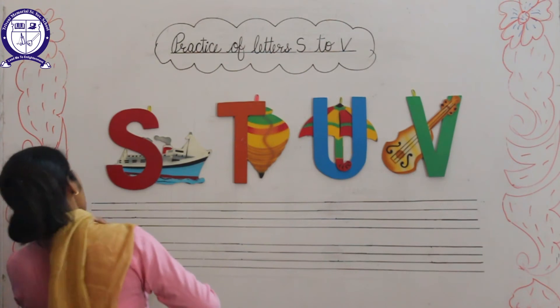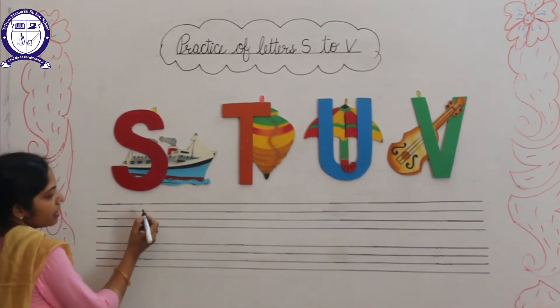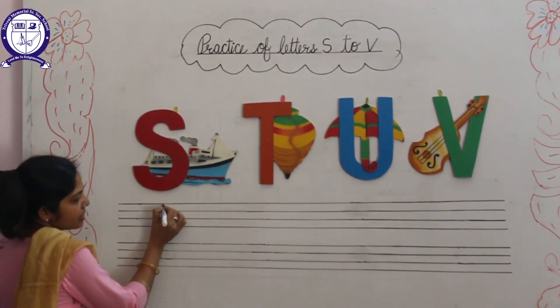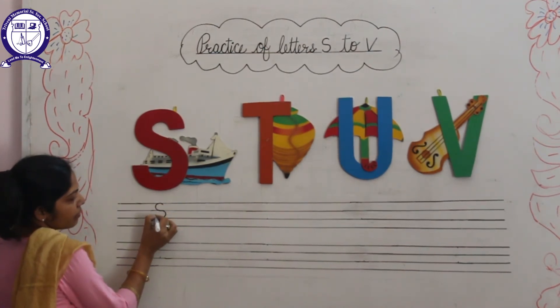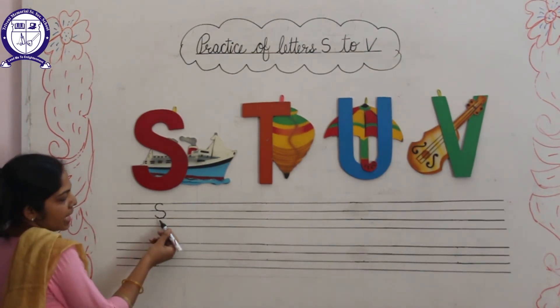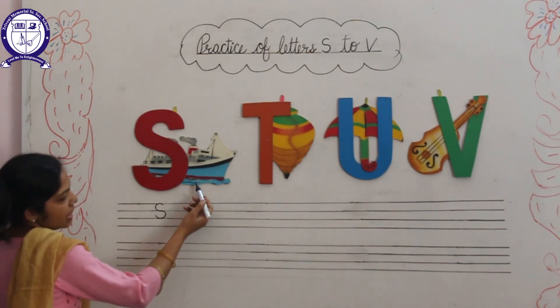Let's start how to write letter S. Firstly, we will start from the top line. This is a curve — left half curve, then right half curve. This is letter S. S for Ship.